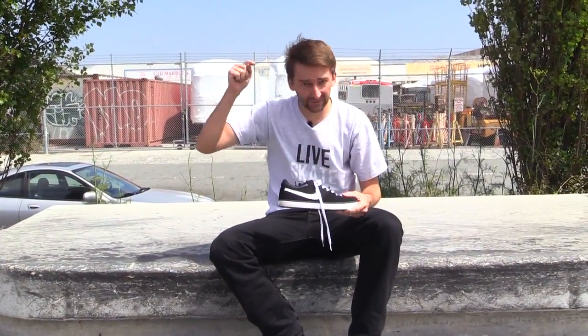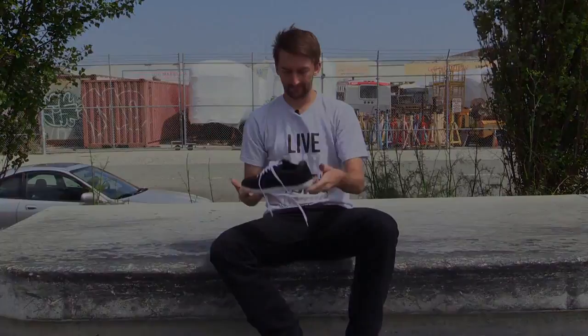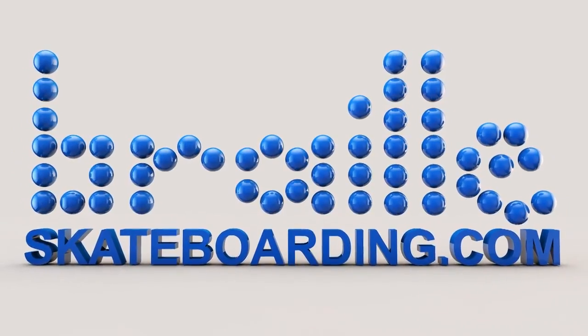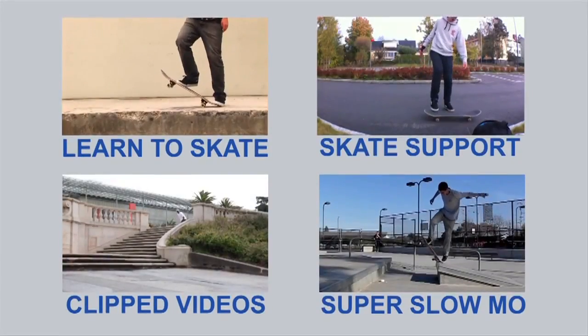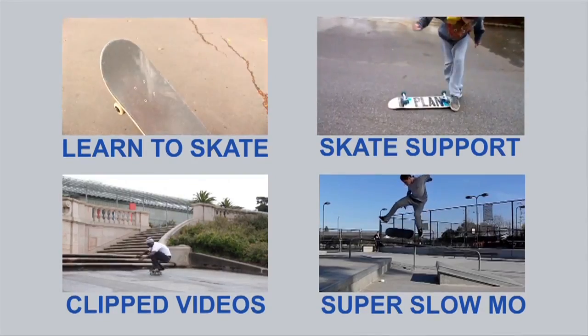Thanks a lot for watching. Please click that subscribe button, click that like button, and leave your comments below. Bye!